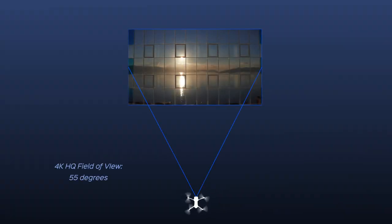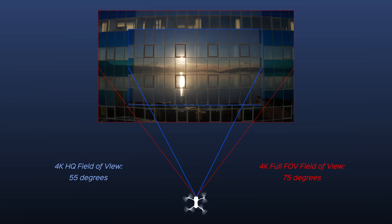As you can see, the image which gets recorded is cropped quite heavily. The HQ mode has a field of view of 55 degrees, while the full FOV mode has a field of view of 75 degrees, which means that the HQ mode is cropped more than 1.5 times. This is the only downside of recording HQ — your shot gets cropped almost 2 times and you might not be able to capture everything you'd like, or you'd have to fly a bit further away from your subject to get it nicely in frame.